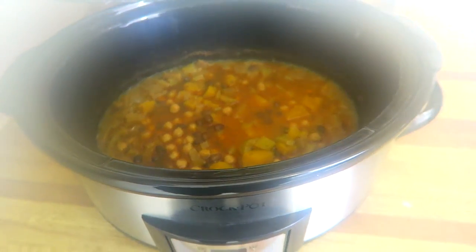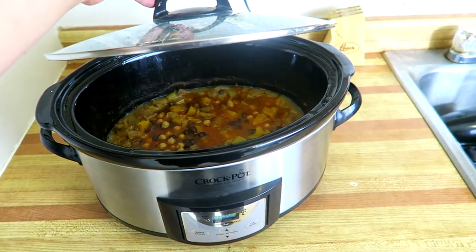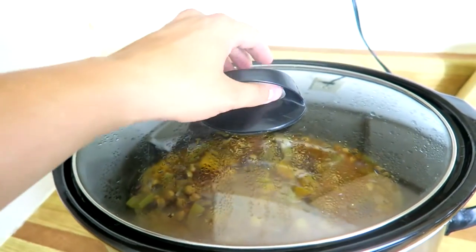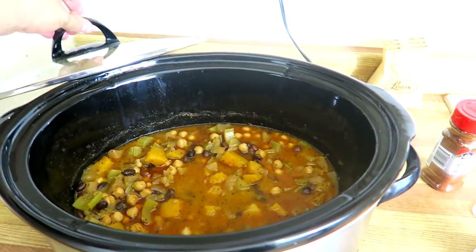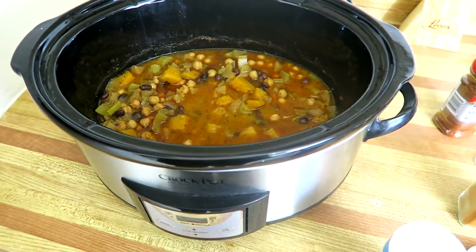During the last hour, taste the chili and season with salt and pepper. Add more chili powder as desired, and add a pinch of cayenne pepper if you like the chili on the spicy side. In the last 45 minutes of cooking, open the lid to allow the chili to thicken. If the chili looks a bit dry, add more vegetable broth.